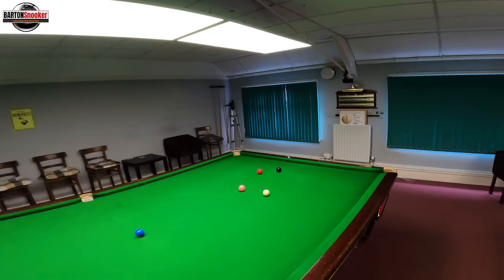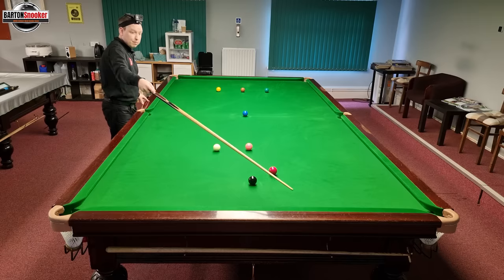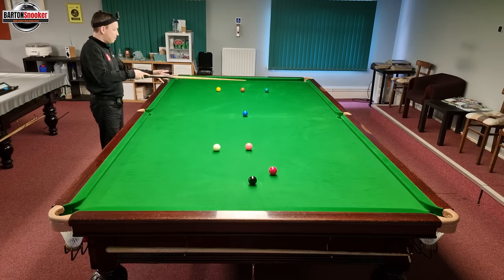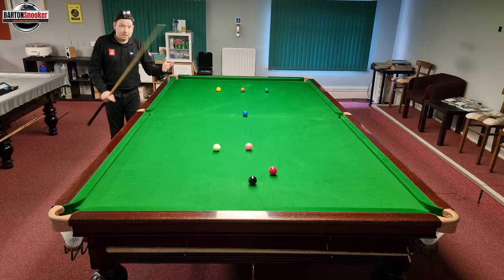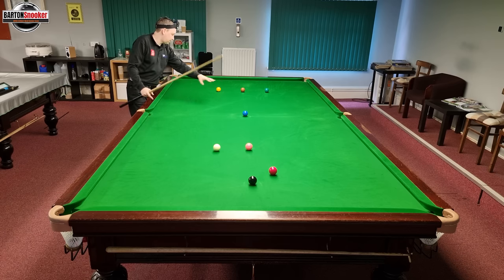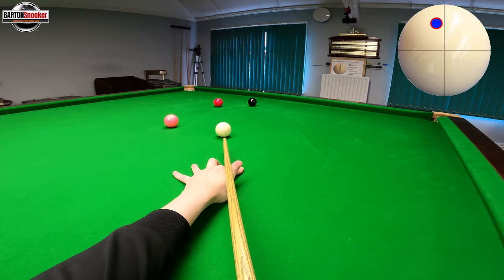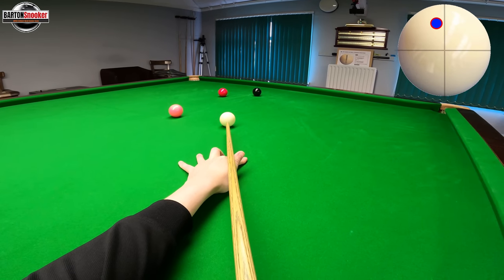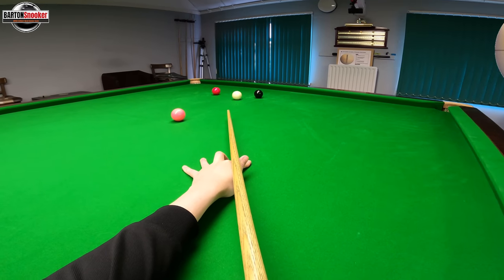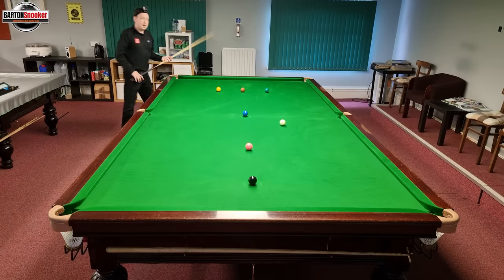I'm nicely on this red here — I can just about get past the black. I'm going to play topspin, bring the white up for the blue, maybe even a bulk colour. I'm always saying: when you can, don't play for the black off the last red because that makes it very difficult to get to the yellow. Play topspin — maybe a touch of left-hand side — and bring the white up towards the blue or even a bulk colour.